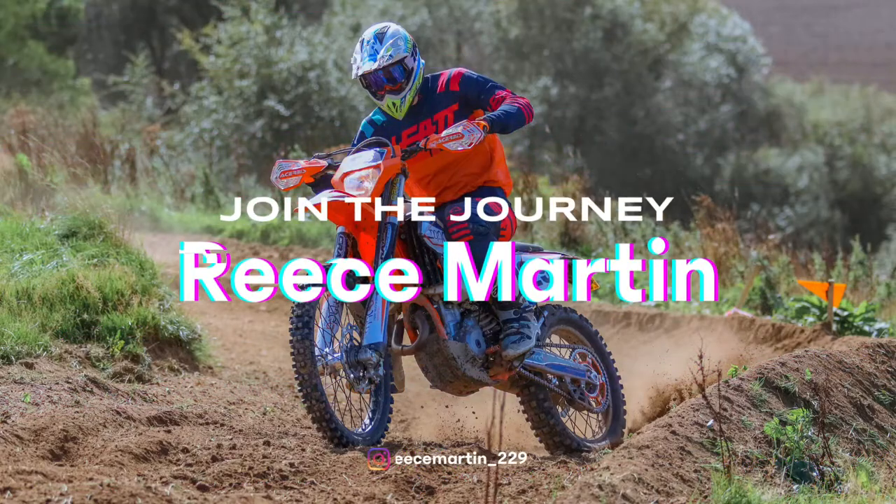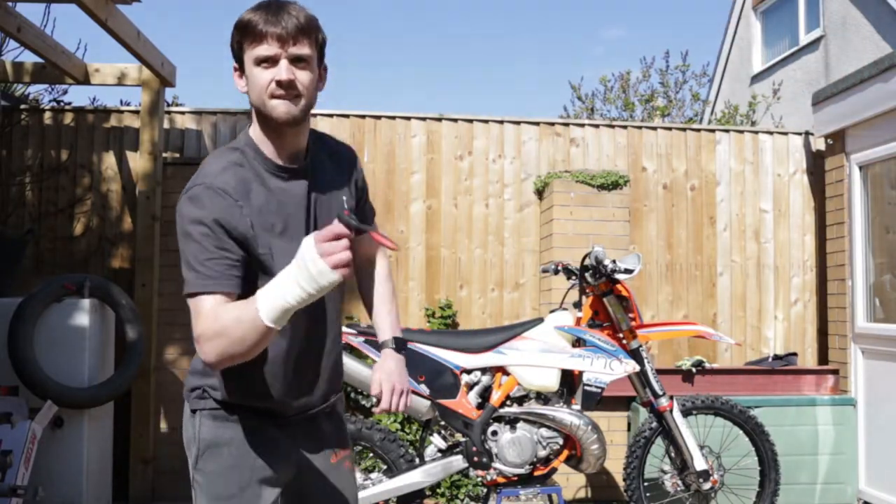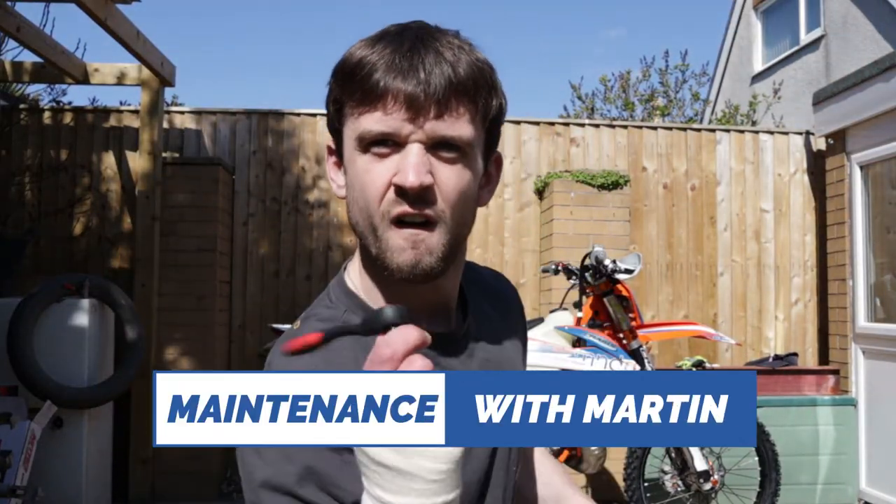Hey guys, welcome back to another video. Today is maintenance day and I've got quite a bit to do: a tyre change, a new mousse, and an oil change. I thought I'd take you guys along and show you how a rookie does this. He says you can change a tyre in three minutes but it's probably going to take me about 20 minutes because I'm still awful at a tyre change.